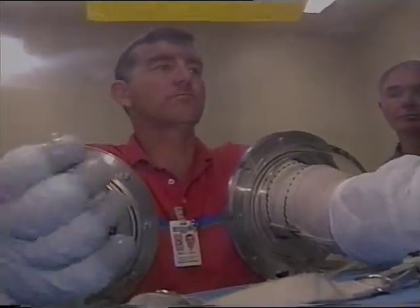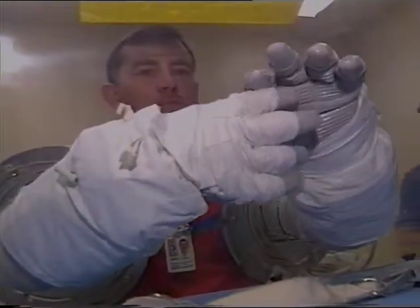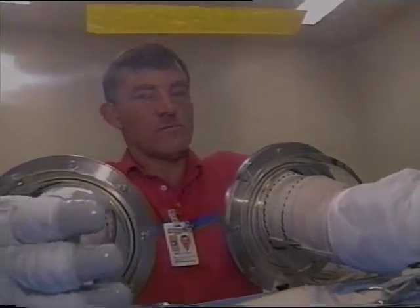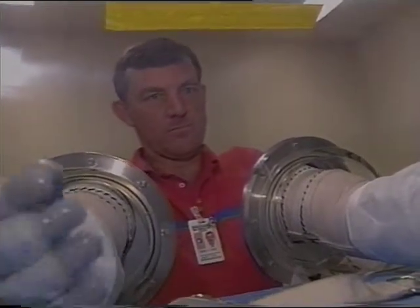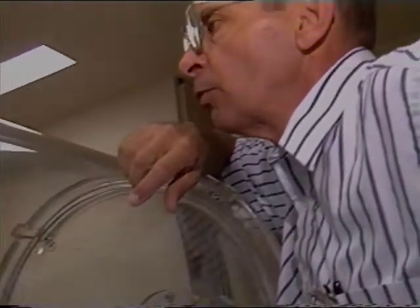At 4.3 — just draw your attention to your right glove first. As you go in and out of the glove, do you feel all your fingers sort of coming in with the fingertip contact at about the same time? Do you feel any hot spots or pressure points or unfriendlies? The four-finger feels a little bit snug.